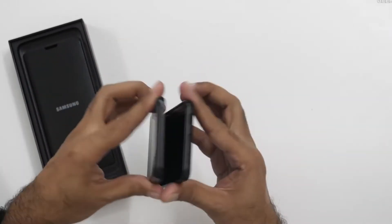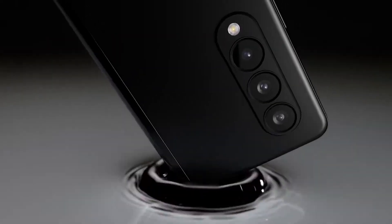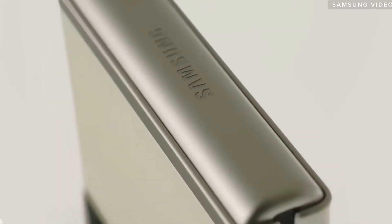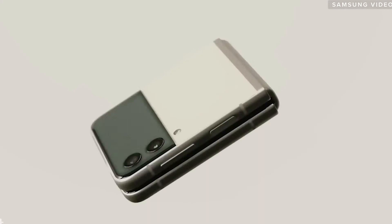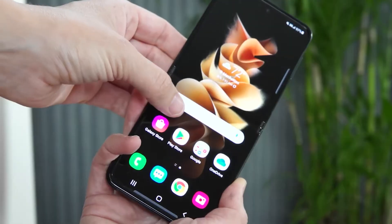The Galaxy Z Flip 3 is a terrific smartphone with a ton of deep and rich features. In this video, I'll show you how to get the most out of the Galaxy Z Flip 3. This is Tech Factuala, and we'll show you how to use the Samsung Galaxy Z Flip 3 with tips, tricks, and hidden functions.